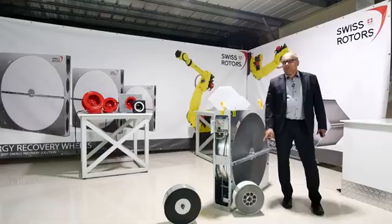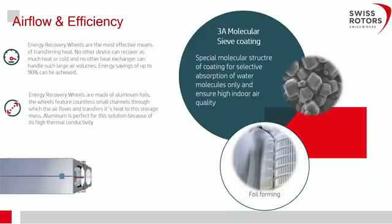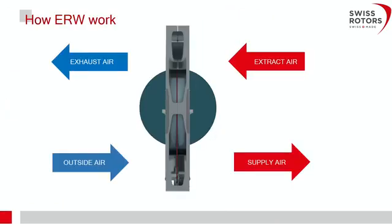What is special in our design — as you can see on the bottom right picture — there are longitudinal forms which additionally give higher strength and create more turbulence through the passage of air, improving heat transfer performance.